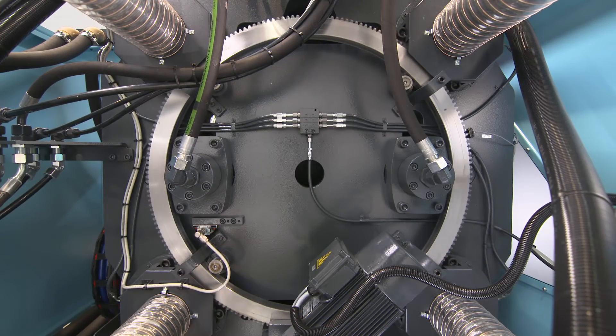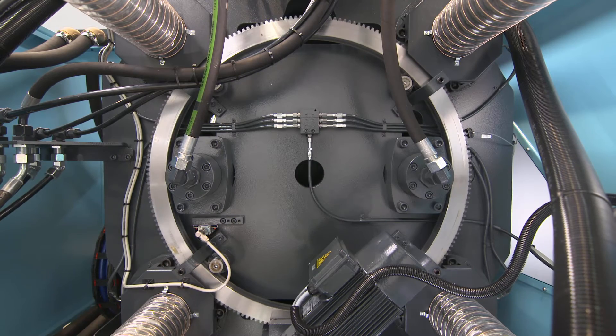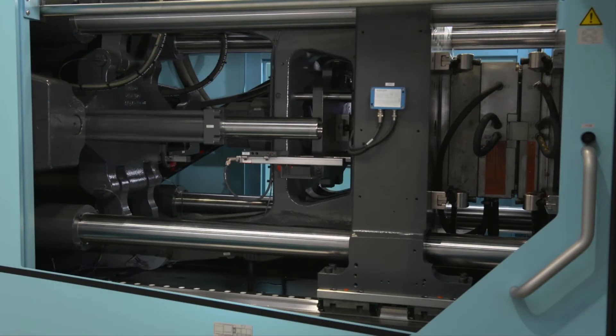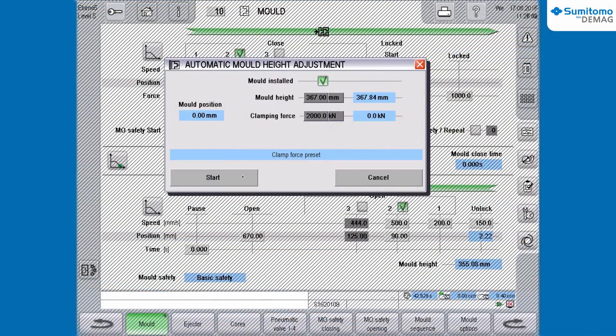Subsequently, the clamping unit is moved onto the mold via the sprocket. A torque sensor detects the condition: mold closed. This has to be checked by the operator and confirmed afterwards by pressing the Start button in the dialog box.